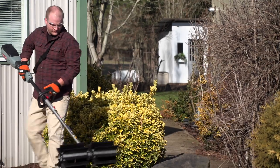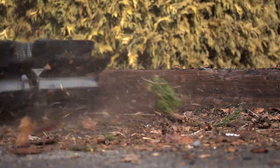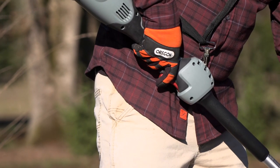Make this manual chore a memory and keep your home's exterior clean and tidy. The powerful 40-volt brushless motor on the PH600 delivers enhanced torque at maximum performance, and the variable speed trigger puts the power you need at your fingertips.